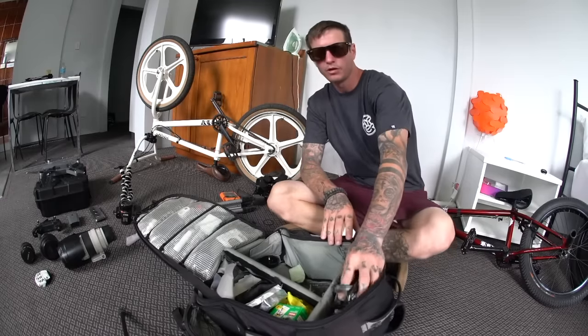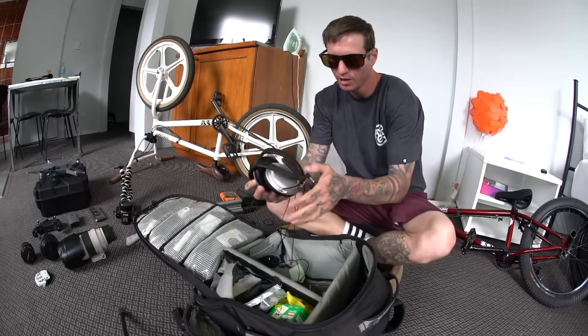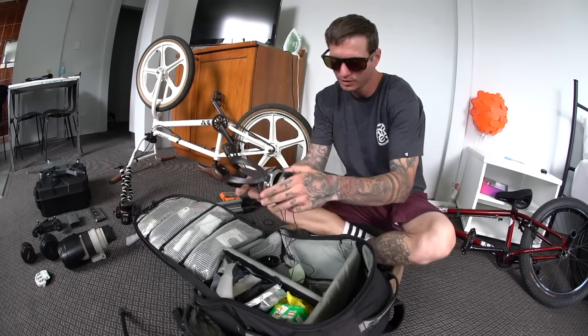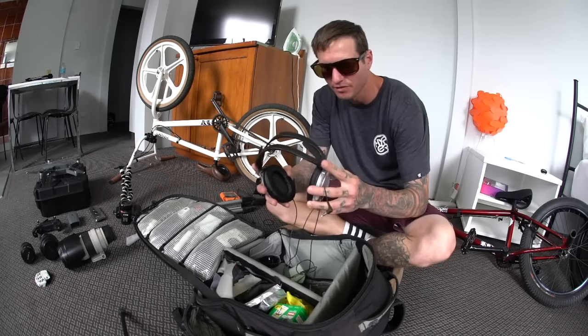We're discussing audio. I also have these Koss headphones. They're fairly cheap, but the reason I like them is because they fold up nice and small and they're not that expensive. If I break them, who really gives a shit.